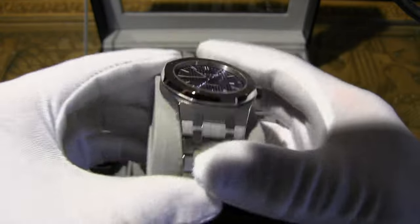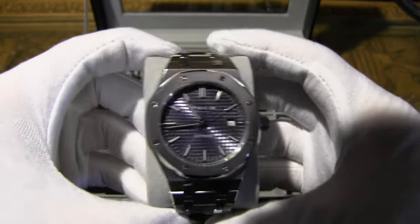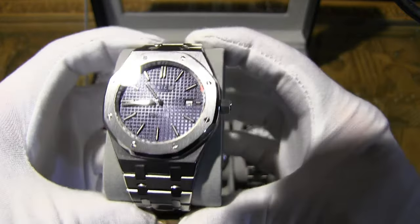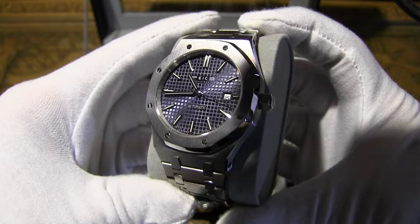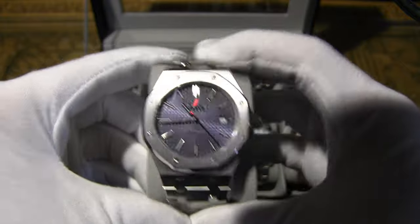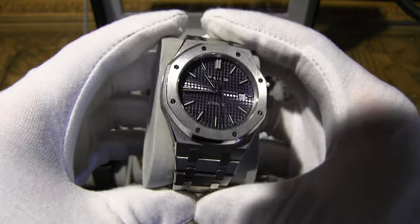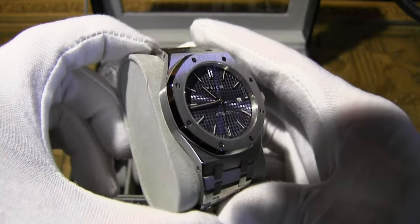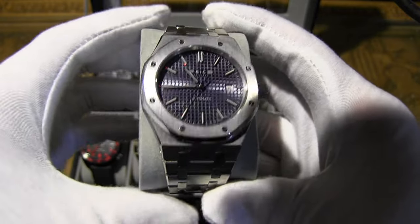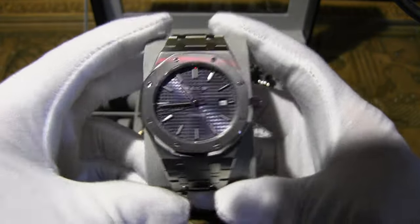For the most part this is a really good looking homage to the Royal Oak. It has a 42mm case whereas the original is 41mm. Case thickness is about 12mm versus the original's 10.4mm — the original is quite a bit thinner. This one has 30 meters of water resistance; the original has 50 meters. I wouldn't take this in the water regardless.